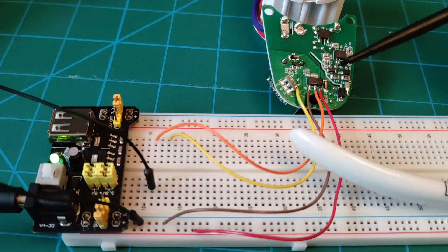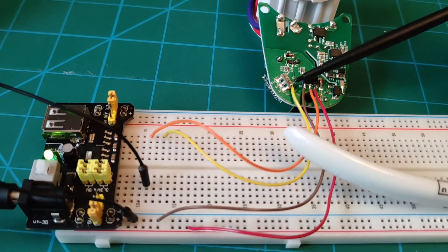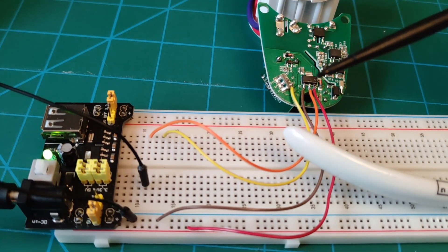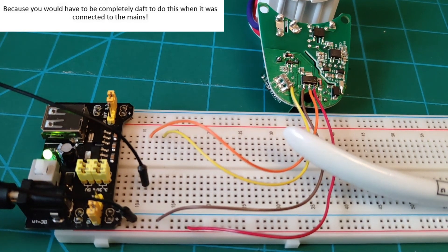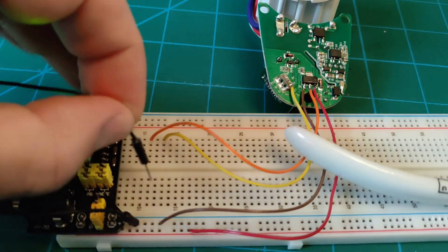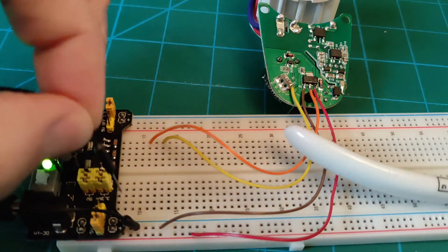Just a quick recap on these connections: red is five volts to the regulator, orange is 3.3 volts out, brown is earth or ground, and the yellow one is connected to the output off the daughter board that holds the ESP chip. I've got a breadboard power supply supplying five volts to the regulator, the 3.3 volts is tucked into a spare hole, as is the output from the ESP. If I take a wire and touch it here on the relay, you can see the relay operates. So we know the relay is OK.